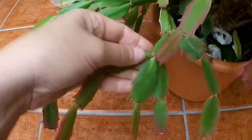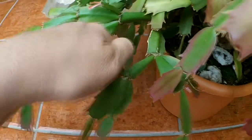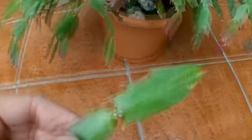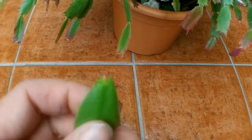Just choose three segments — all you have to do is literally just twist like that. You can use scissors but they're so easy to just twist off. Then all you have to do is let it form a callus — leave it aside for about two or three days until the underside is completely healed over.